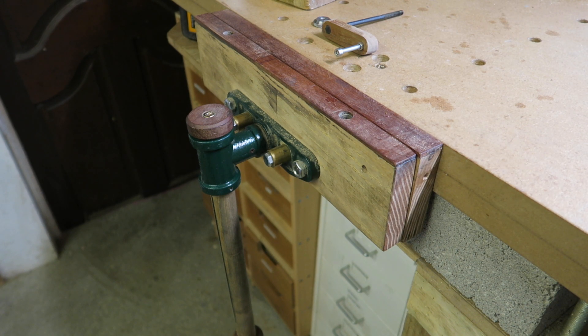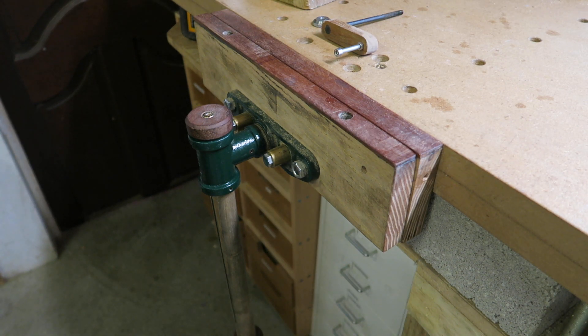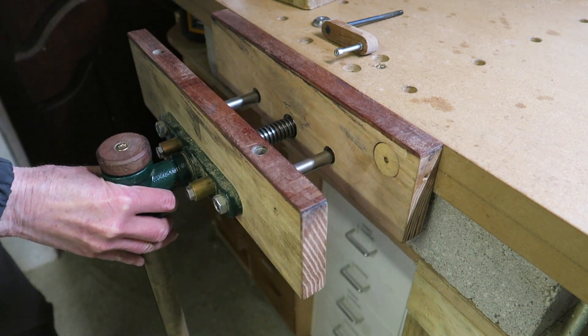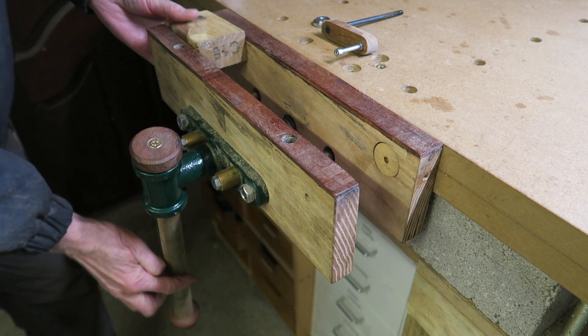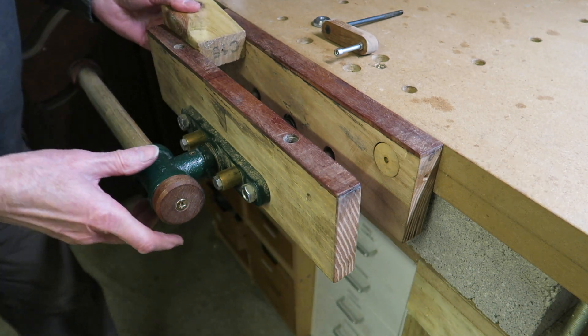Hi there everyone, here we are in Cromford, Derbyshire, UK. I want to show you this little idea I've got to prevent racking in a vise. I've got one of these normal bench vices, and as you know, when you put a piece of wood in and do it up, that end starts going in and it doesn't hold the piece of wood.